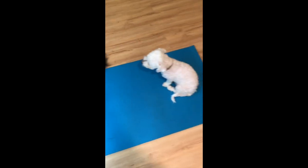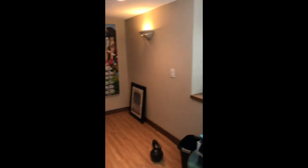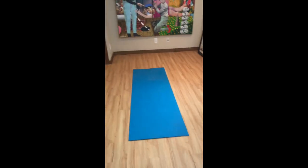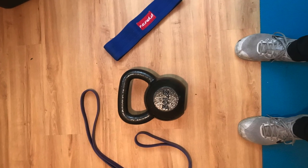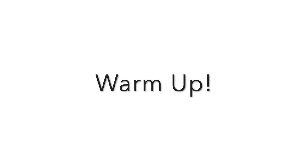If you have any suggestions for future workout videos, please let me know in the comment box below. Welcome to the temporary home gym in our basement — here are a couple of things we're going to use today. I'll also show you how to use some household items.